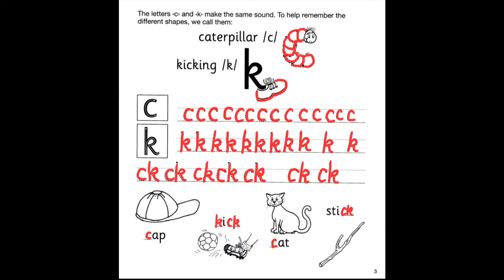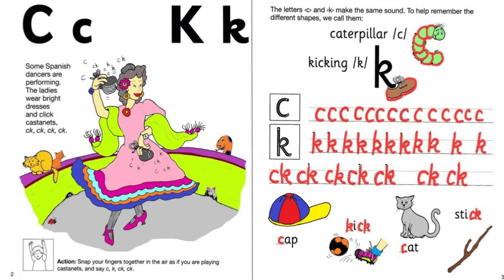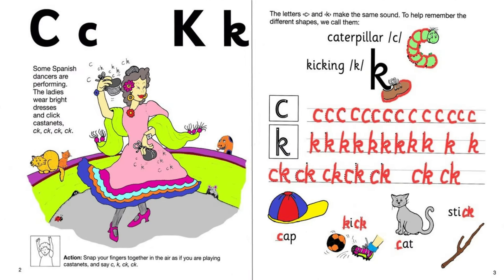Go ahead, color both pages. Let's take a look at mine. Here they are — both colored and written. You did a wonderful job. I'll see you on the next video. Have a wonderful day. Bye bye.